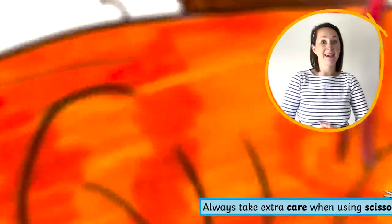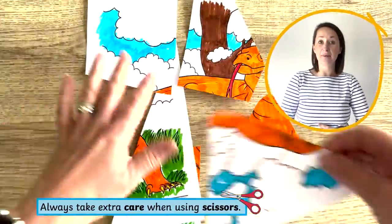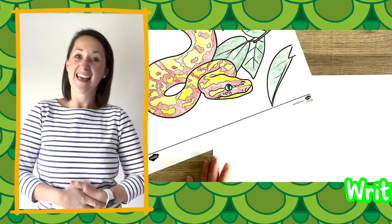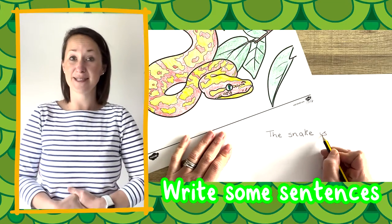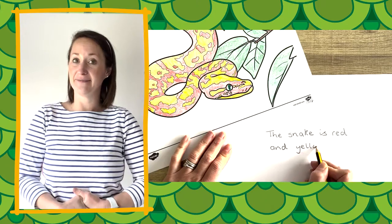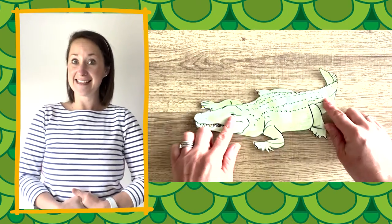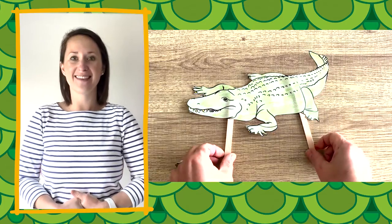Once completed, children can make their own jigsaw, cutting up a completed sheet and popping it back together. The coloured sheet could inspire children to write some sentences about the reptile, or they could cut it out and attach it to a stick to create their own puppet.